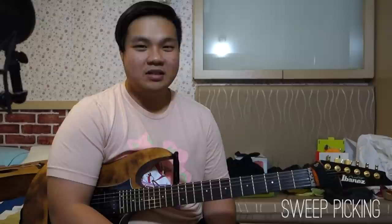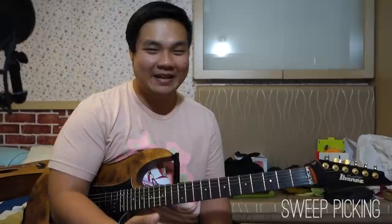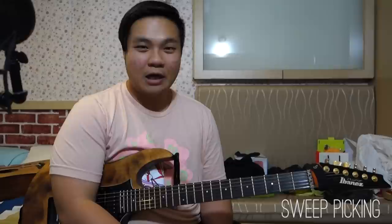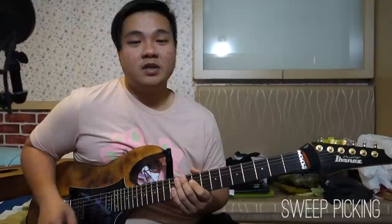Now sweep picking — oh boy. This was one of the biggest hurdles I had as a guitar player. There are already a ton of videos on YouTube explaining how to properly do this technique, so I think what's more valuable is teaching you tips to get it cleaner. It felt like it took me about 3-5 years after the discovery of this technique to finally get it down to where I was satisfied. The reason for this is because I was practicing wrong — I would force myself to play the hardest arpeggio I could find, and that's not the way to approach this.